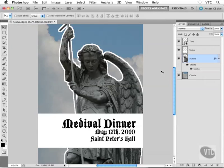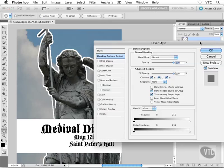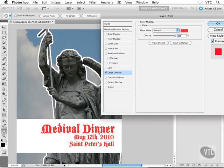That looks great, so I'll click OK. Now let's apply a few other effects to one of our other layers. I'm going to change the color of the text — 'Medieval Dinner.' This layer is a smart object, so I could double-click the smart object icon and change it in the original file, or I can just apply a special effect to the text layer itself. I'll double-click on the right side of the text layer to go back into the Layer Style dialog box, and I'll choose Color Overlay.